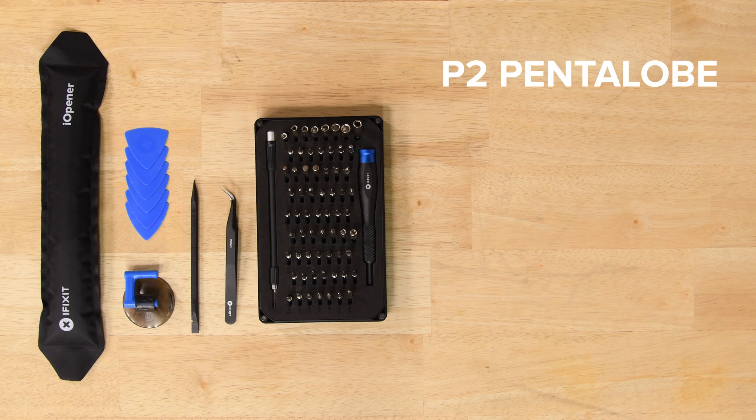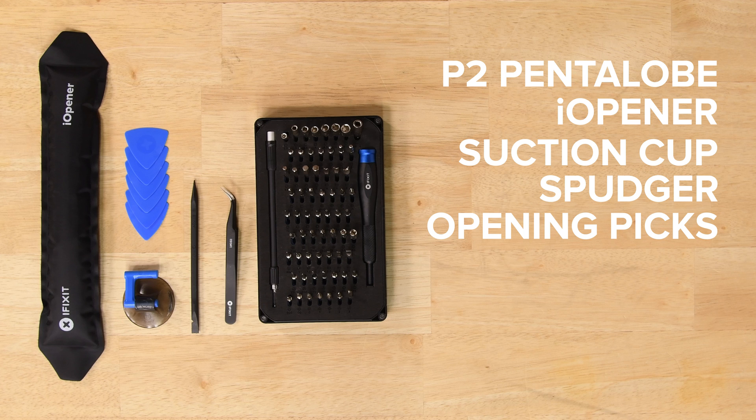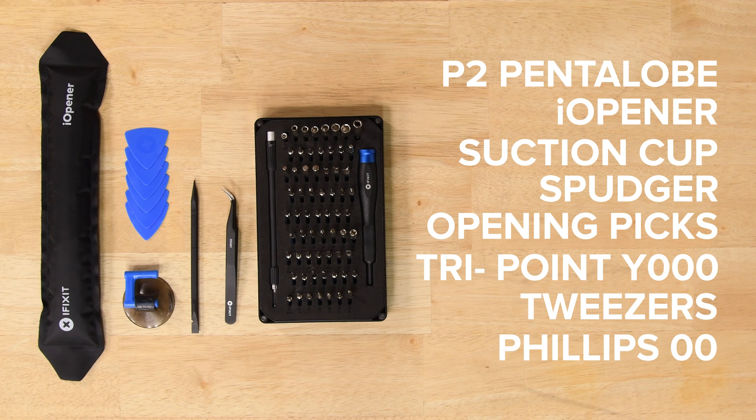For this repair you're going to need a P2 Pentalobe screwdriver, an eye-opener, a suction cup, a spudger, some iFixit opening picks, a TriPoint Y000 screwdriver, some tweezers, and a Philips 00 screwdriver.